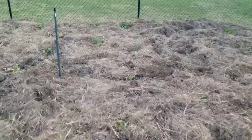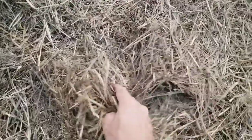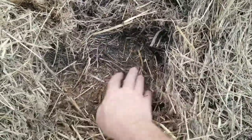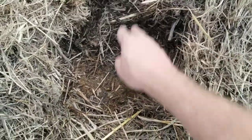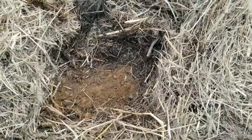Let me show you how we plant inside this garden. You can see some things I've already planted, but let's say I want to plant something right here. All I need to do is come and pull the hay back a little bit — you can see how much hay there is, that's about four to six inches. Now I've got exposed ground, and just from a little bit of rain this past week, it's already nice and wet and starting to decompose in there.